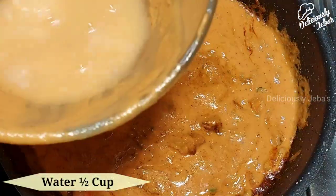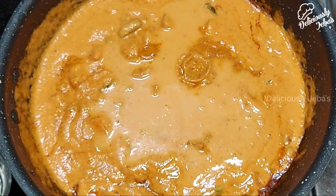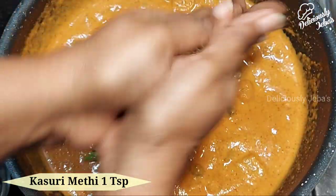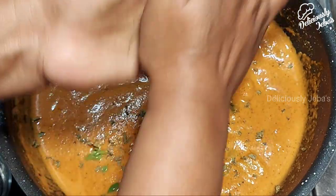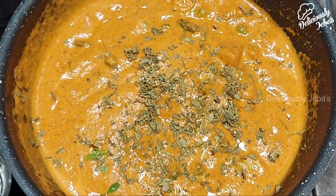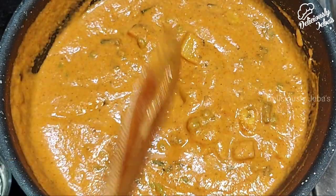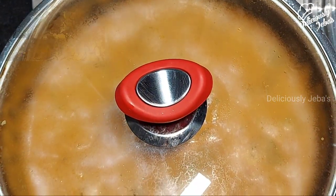Take half a cup of water in the bowl and rinse off the leftover masala from the bowl, then add it to the gravy. Now add one teaspoon of kasuri methi — dry fenugreek leaves — crushed between your palms to elevate its flavor. This dish is also called vegetable makhani; makhan means butter and makhani means buttery in Hindi. Stir until the leaves are well combined, then cover and cook on a low flame until the butter seeps to the top of the gravy.